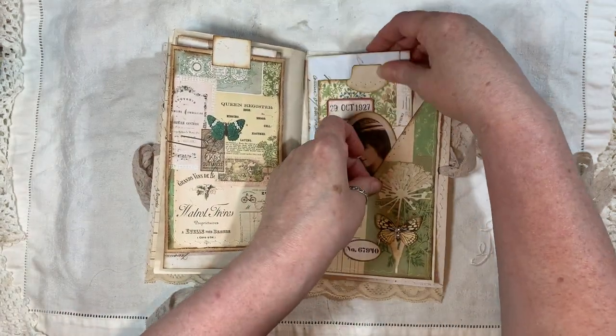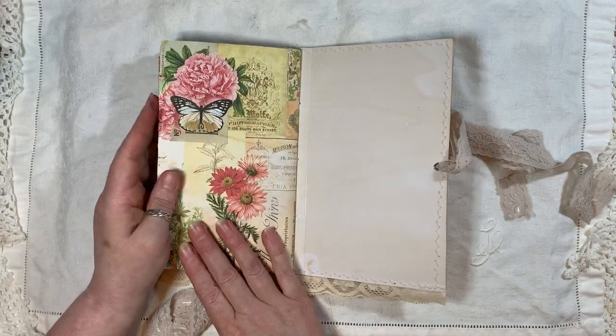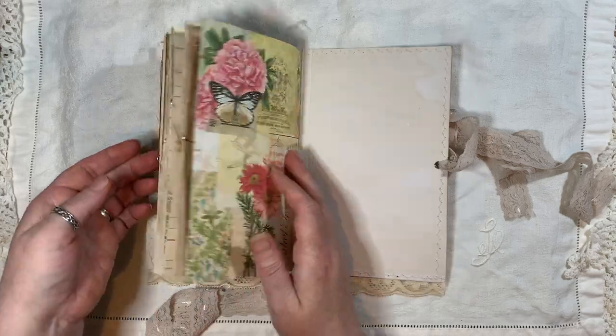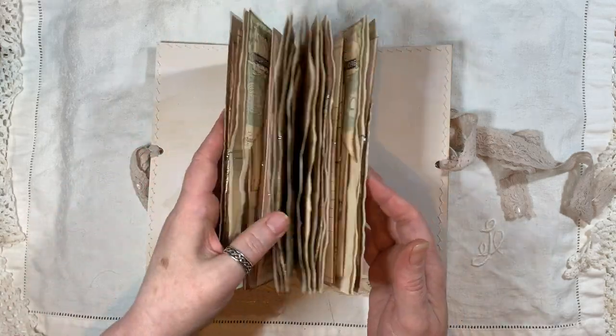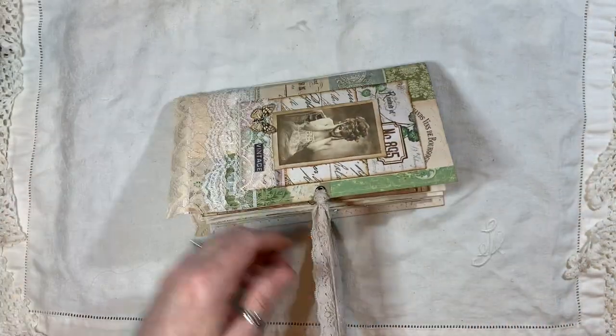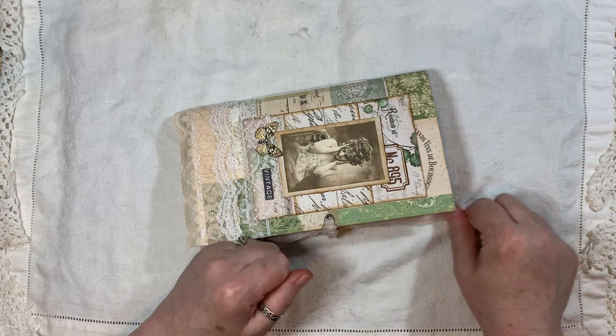And I think that's it! That is the back, and yes, this is the freebie you can get from Arty Maize's Facebook group. That is the journal — I love how this one came out, and like I said, this will be listed in my shop.